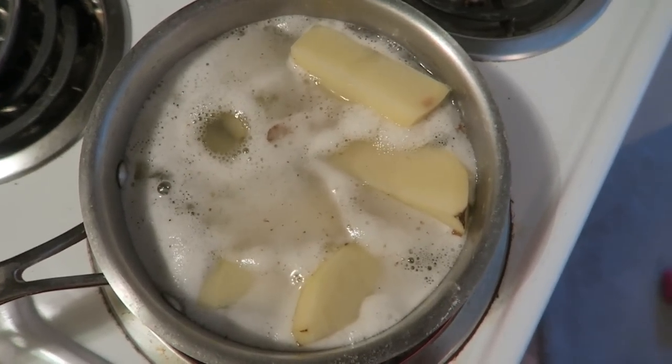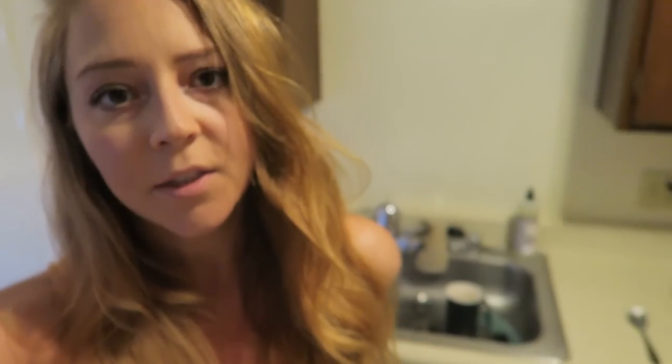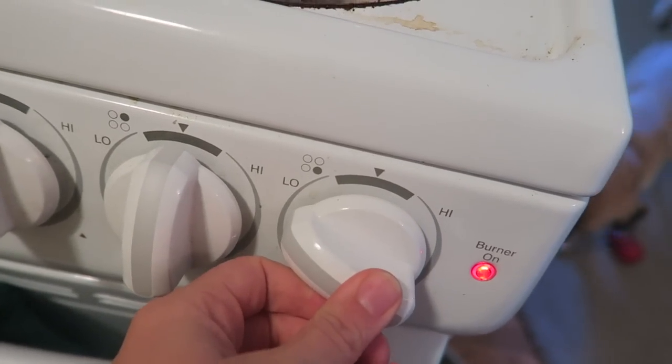Cook them until they're really really soft. I like them very soft because then you don't have to add any water when you mash them. With this recipe, the one thing we want to avoid is excess water because that's what's going to make it stick in the waffle iron. Boil them until very soft, mash them without adding extra liquid, and it comes out pretty perfect. These are boiling, so I'm just going to turn this to low and put a cover on it.